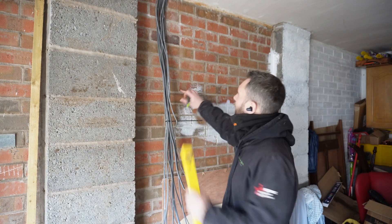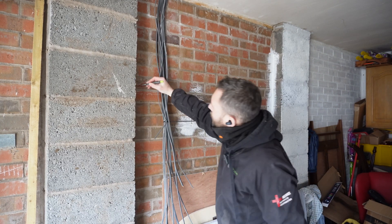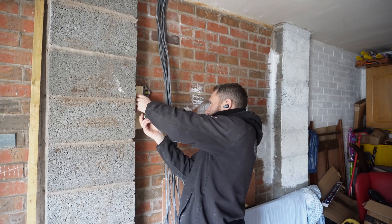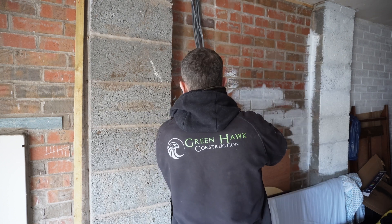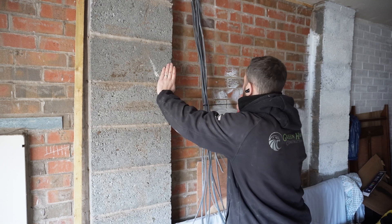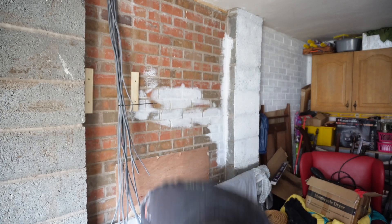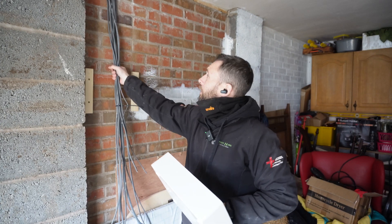We've marked up on the wall where we want the brackets to be, so we're going to put a level line across. I've also marked on the wall where the centres of the fixings are — the fixing points in the consumer unit. We'll be marking those up using a marksman, which will help use the level on there. Then we'll drill them out and get them stuck on the wall. Fixed on the wall, nice and tight. We're going to knock out the back here, then get some edging strip round and get that mounted up. I think I'll get the trunking all put in first.